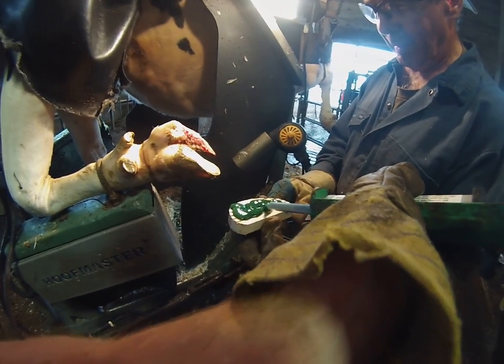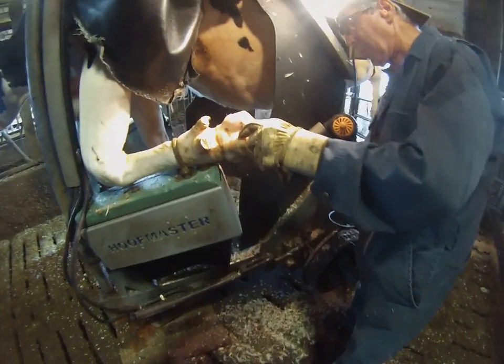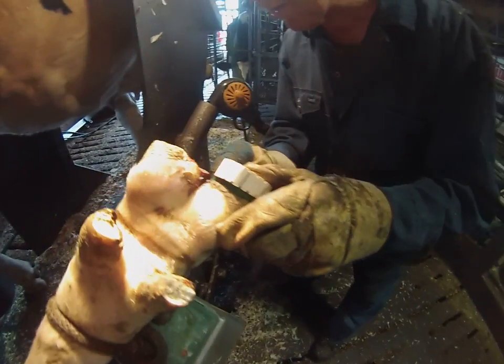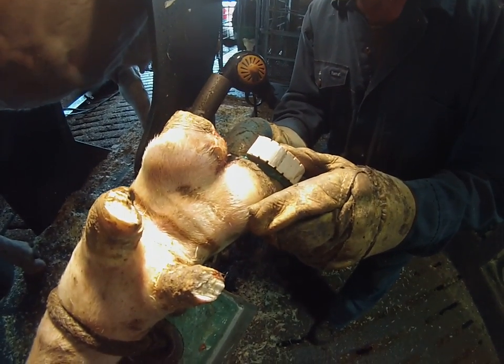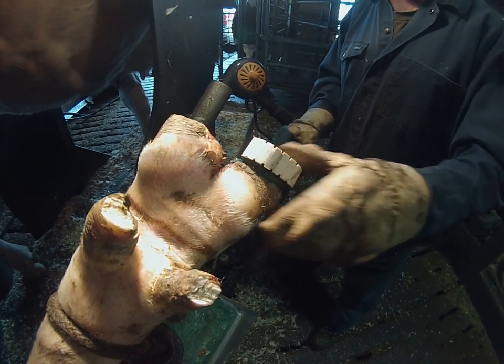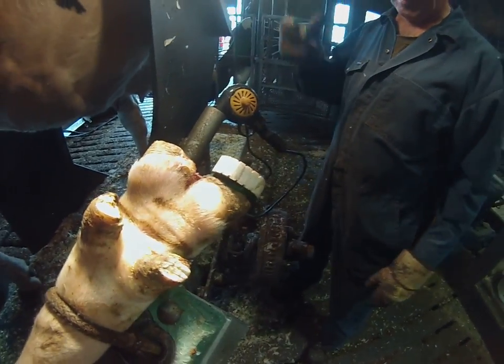It's two different mixtures of glue that compound together to make one. Then he'll put the block on there nice and tight. Give the glue a couple seconds to dry, or a minute or two, and then I'll wrap it up with a wrap.